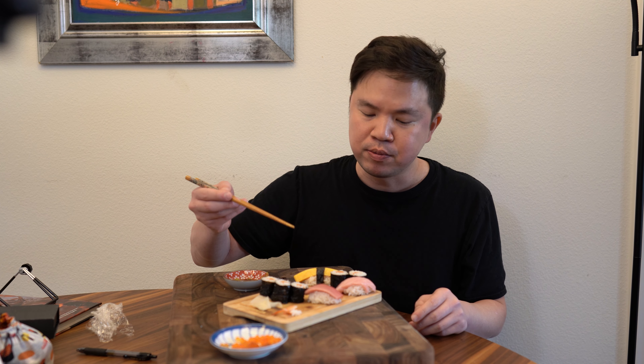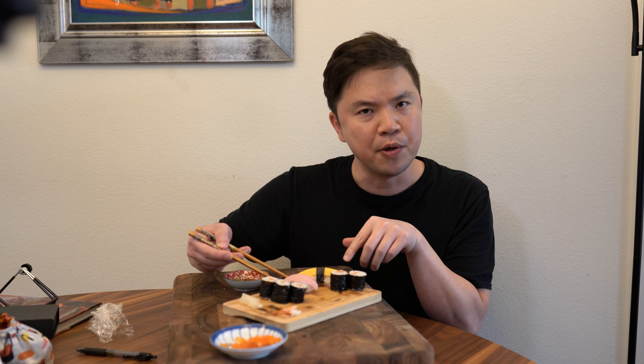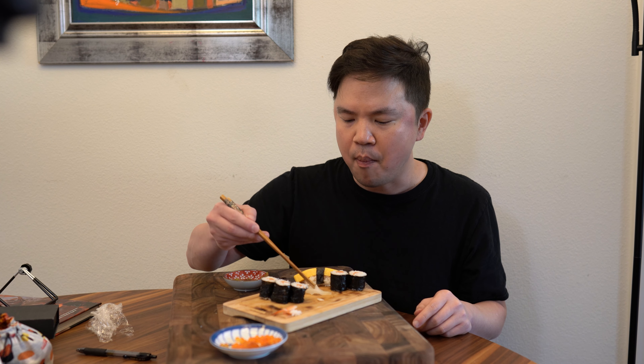Let's try the hosomaki — that's great. Last nigiri piece: the tamago is a little bit sweet, so I like to leave that as a dessert. Last toro — melt in your mouth. Because it's so oily, I have to cleanse the palate.